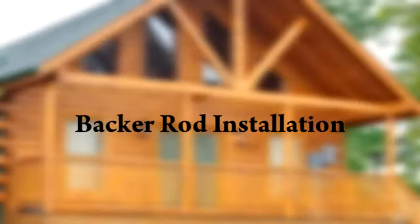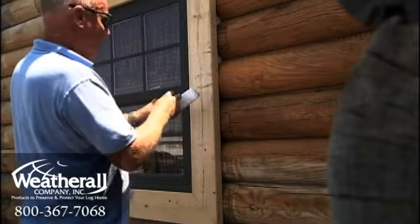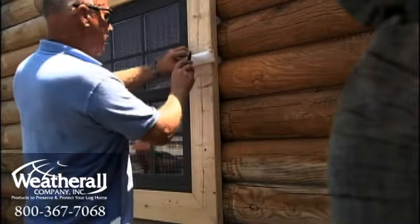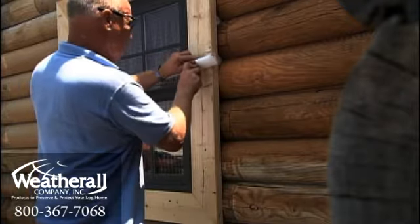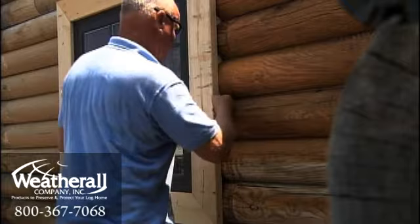Prior to the actual chinking, backer rod must be installed in the chink joints. Proper backer rod and chinking installation can significantly reduce the heat loss of a log wall, as well as in and around window frames, and save a lot on utility bills.